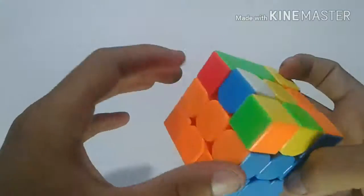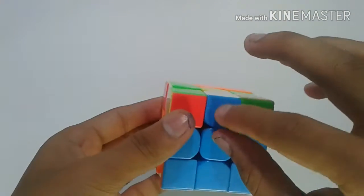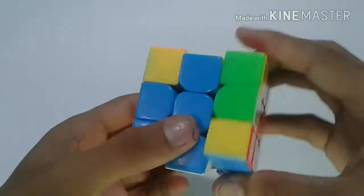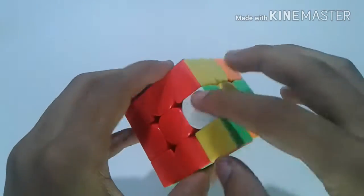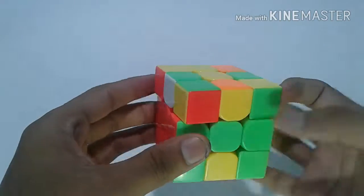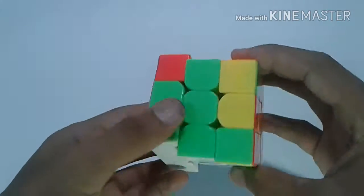Next I search for blue and white. These two colors are matching, so I will just do M U2 M' — it goes 360 degrees. Next, white and green: I recognize that white and green are non-matching, so I will just do a U-move to move it away, then do M U M'.